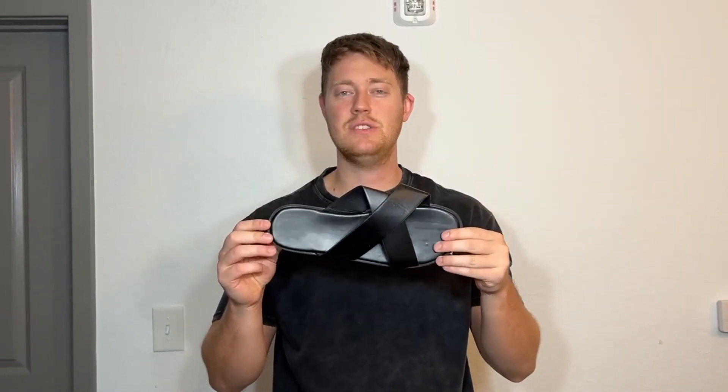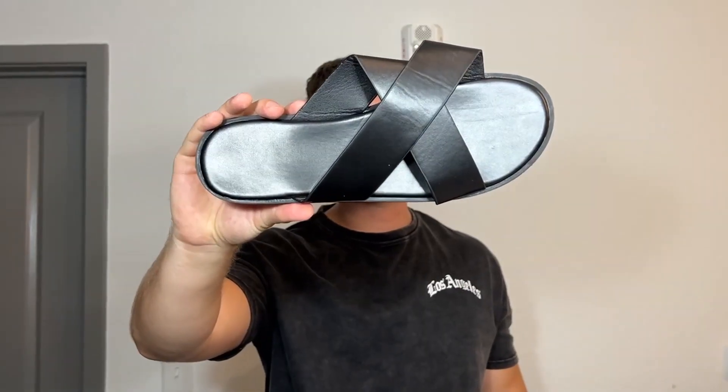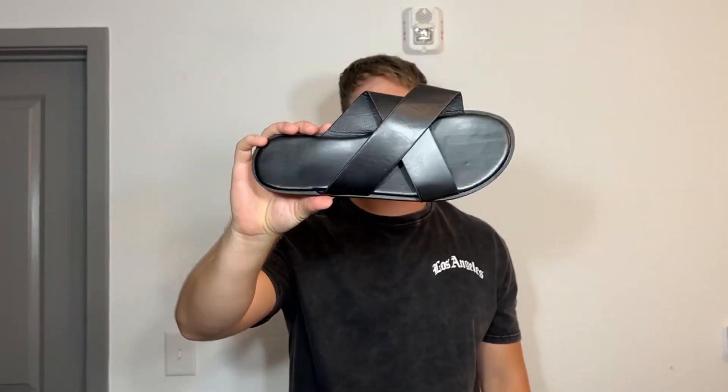Hello, today I'm very excited to bring to you an honest review of these Gore Glitter Criss-Cross Double Band Slippers. These double band slippers are very high quality. I went with my normal size of a size 11 and they fit great.